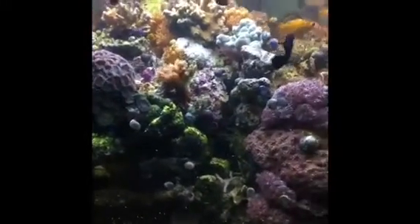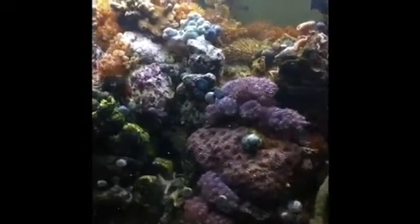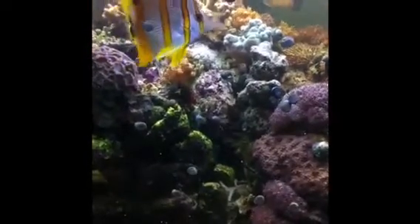Hi, this is Sally Jo from Garf and I'm going to do your little tour today so I can show off some of our tanks and talk to you about some of the projects we are working on and show off, of course, some of my home-raised molly fish and whoever else dances in the picture.